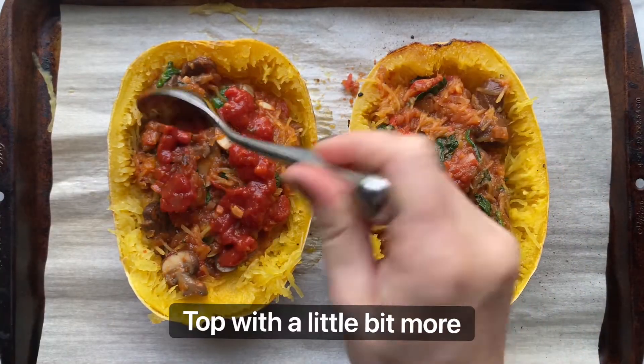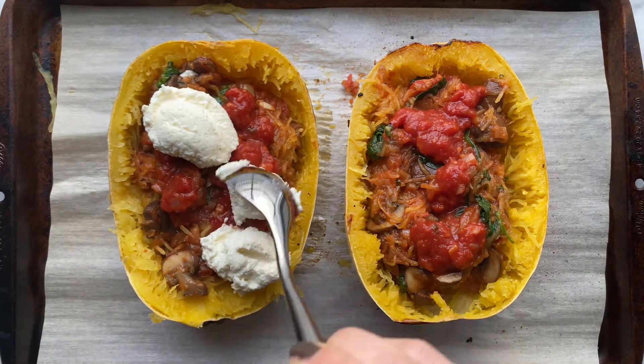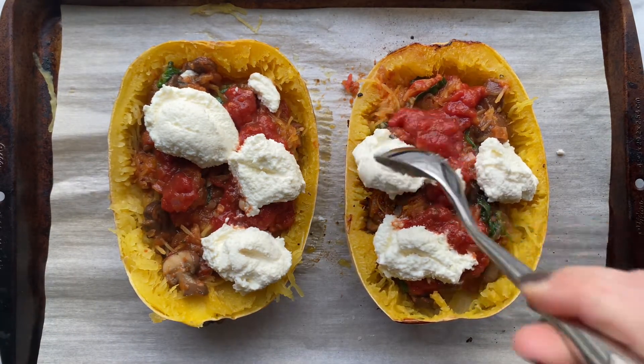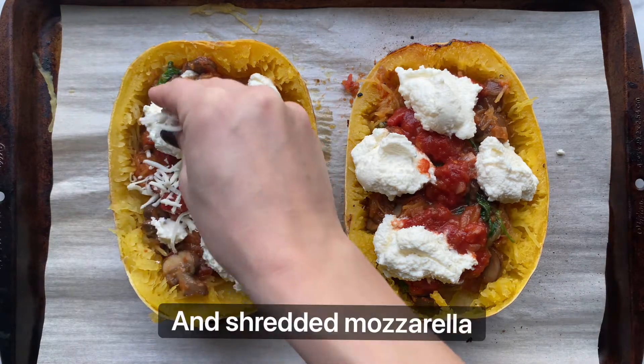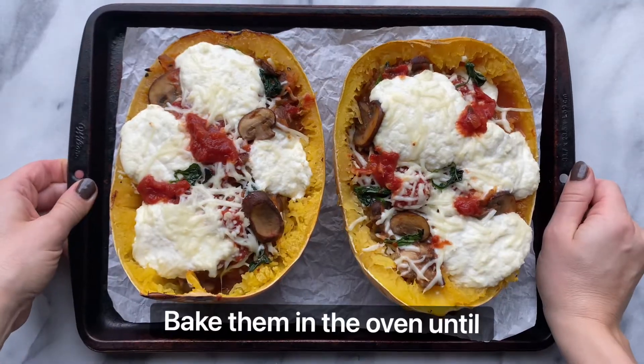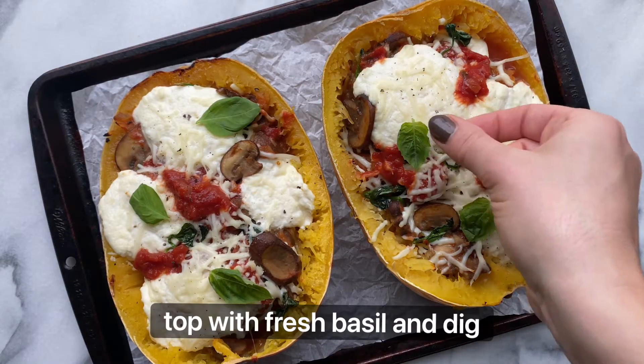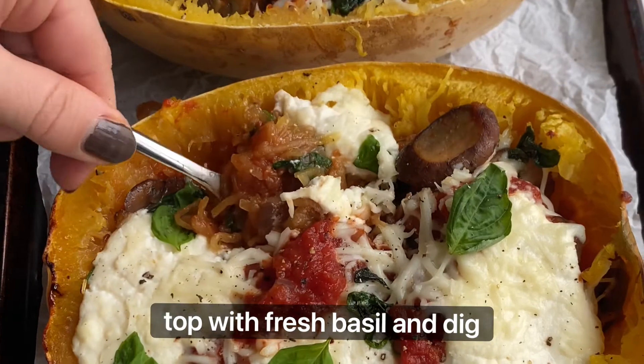Top with a little bit more tomato sauce, some ricotta cheese, and shredded mozzarella cheese. Bake them in the oven until everything is warm and the cheese is melted. Top with fresh basil and dig in. Enjoy!